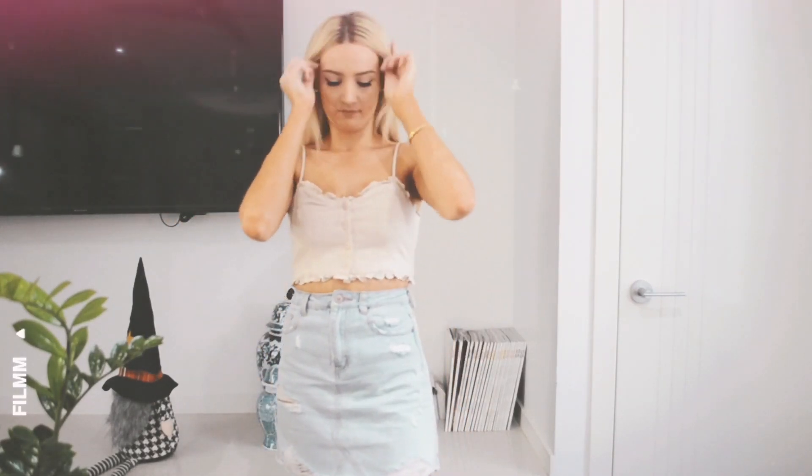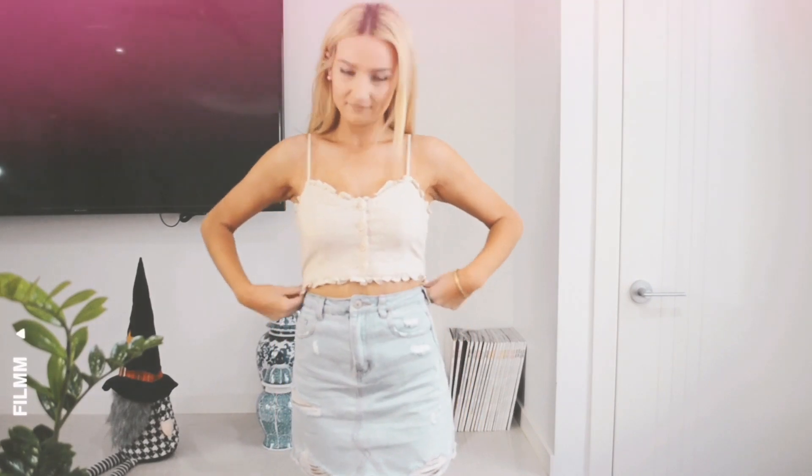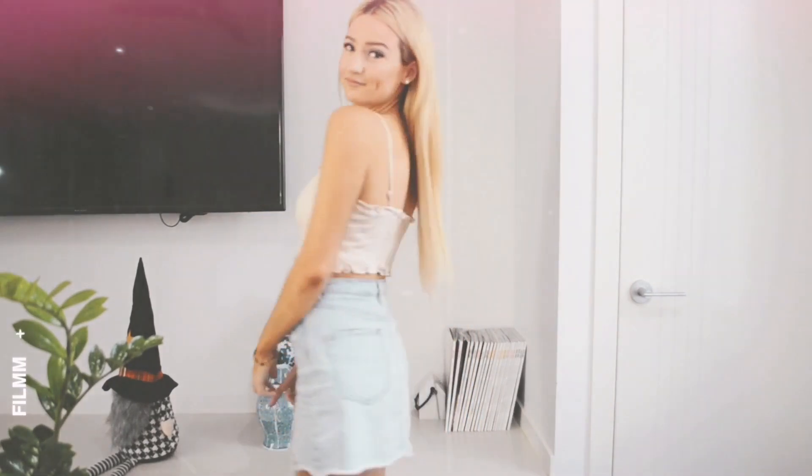I think they might have matching shorts — I should get them if they do. The colour name is latte. I'm actually really excited to wear this, and I'm really happy about the adjustable straps. I think it is the cutest colour and it will make me look really tan.